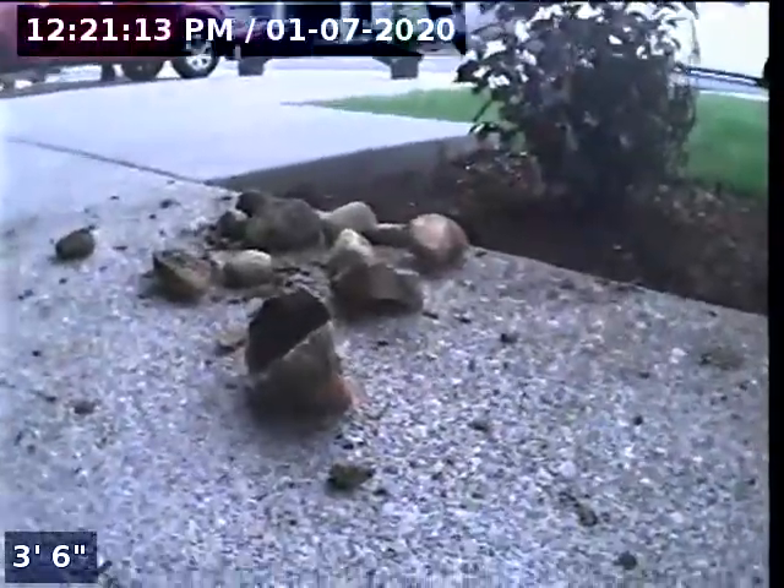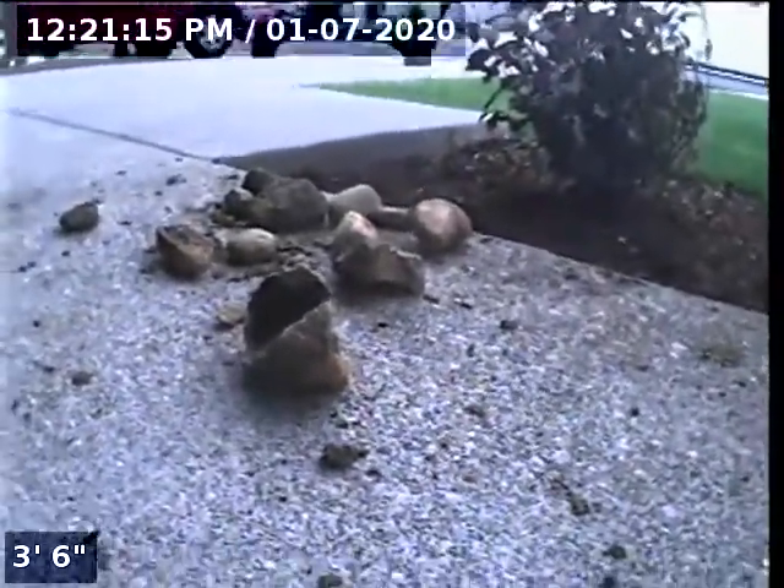Hello, this is Seth Lewis from Lantern Home Inspections here to perform a sewer line camera inspection on property 165 Northeast Liberty Lane, Estacada, Oregon 97023. The current time is 12:21 p.m. on July 1st, 2020.